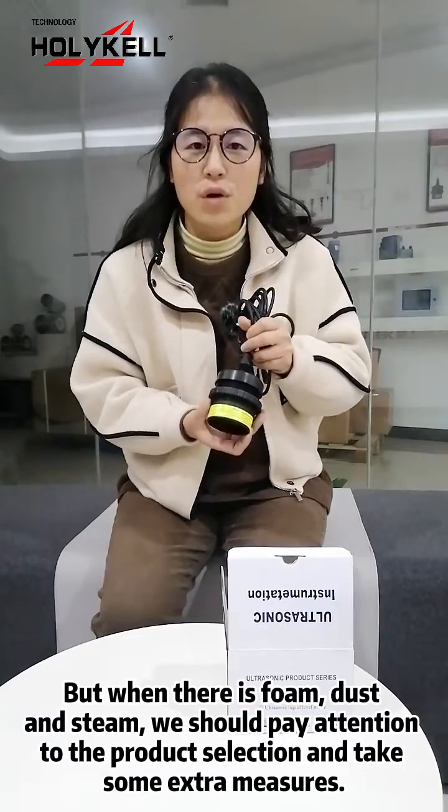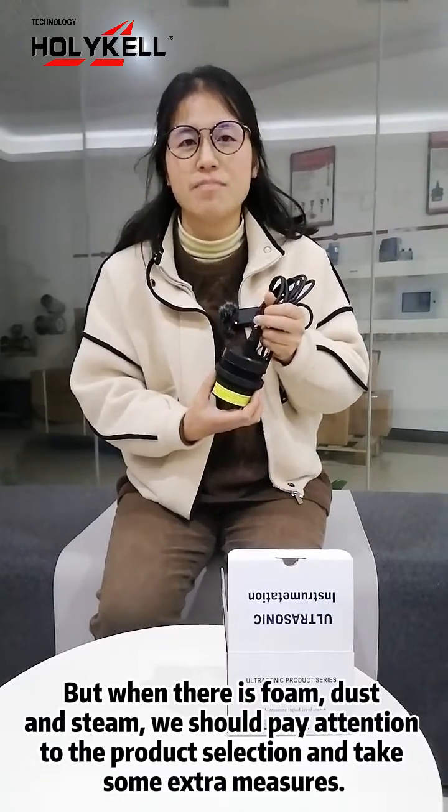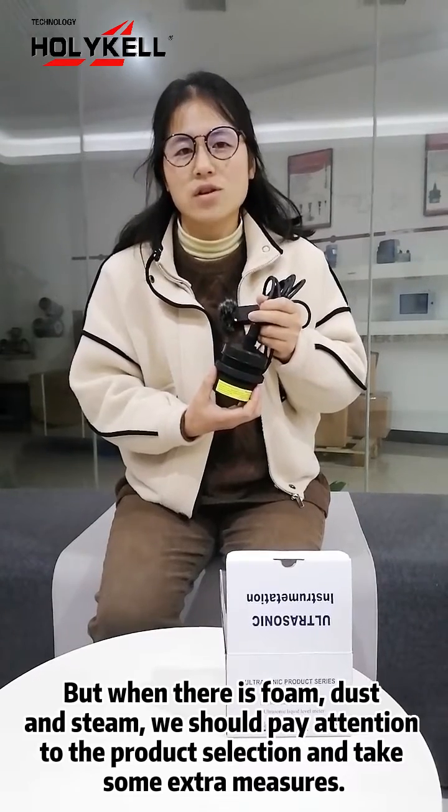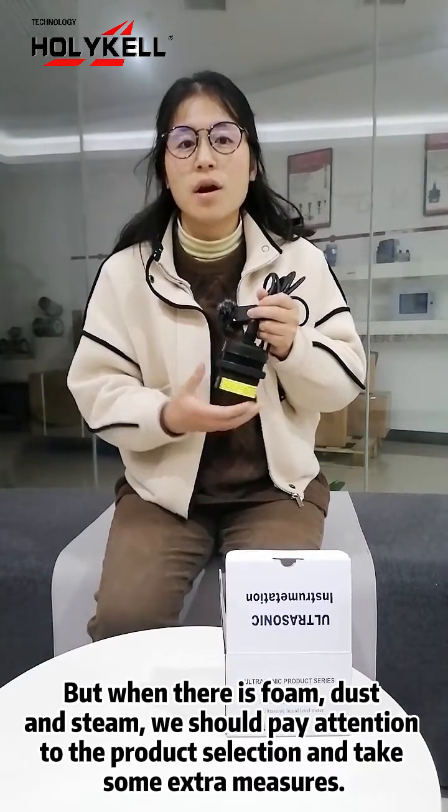But when there is foam, dust, and steam, we should pay attention to product selection and take some extra measures.